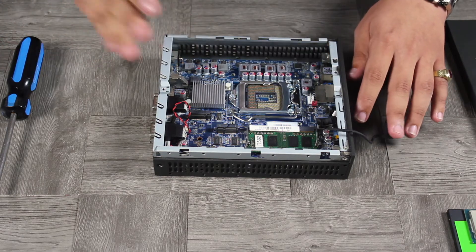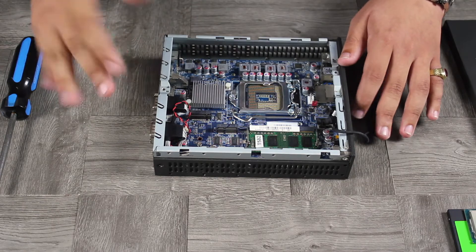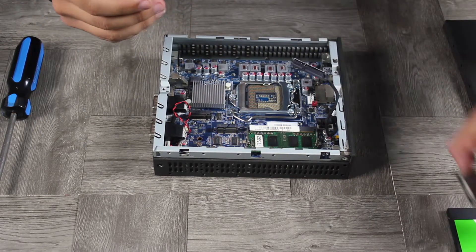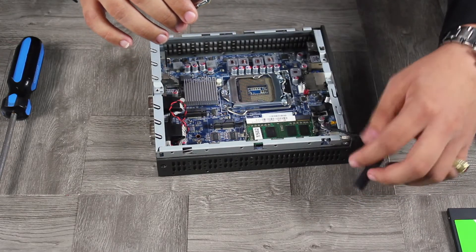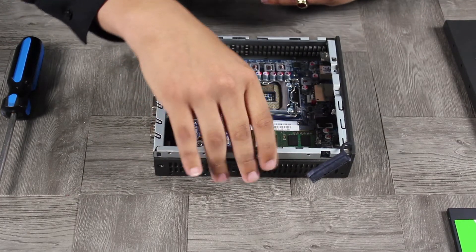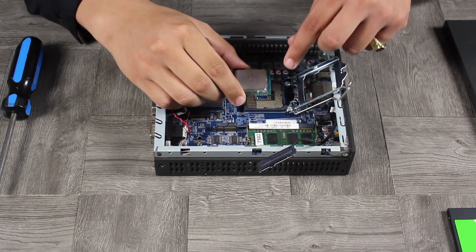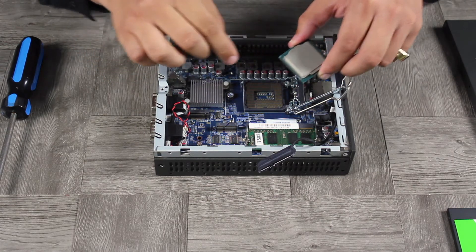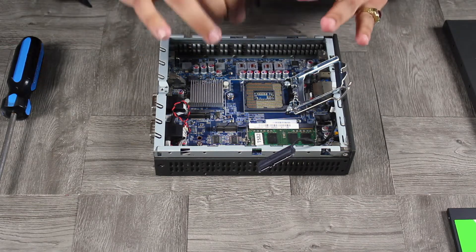The CPU installation is probably the most dangerous part because this is where you can damage the motherboard, the processor, or both. First, make sure you're using the right processor — socket 1151. We have a Skylake i5-6600 here. To orient it, open the clasp by pulling away and up to raise the plate. There are two notches on each side and two notches on the processor you can line up, or you can use the gold triangle on the processor matched to the triangle indicator on the motherboard.